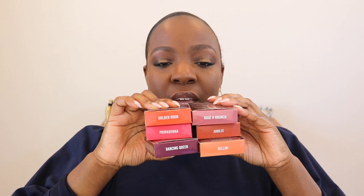If you didn't see my haul video I definitely want to swatch all the shades. I feel like she did three shades probably targeted to lighter skin tones: Rose and Brunch, Jubilee, and Bellini. Then three shades that appear to be targeted towards deeper skin tones: Golden Hour, Prima Donna, and Dancing Queen. I appreciate her having the names on the outside of the box.